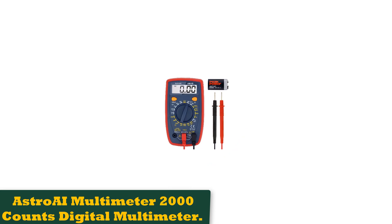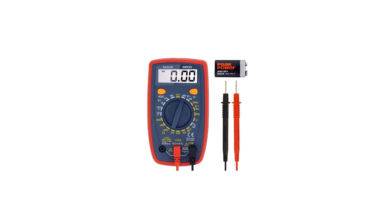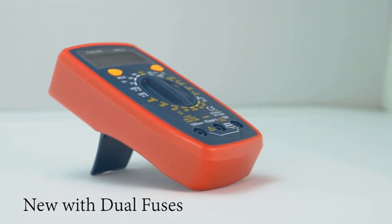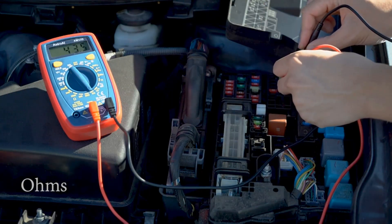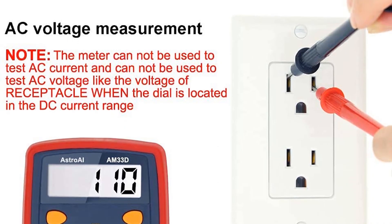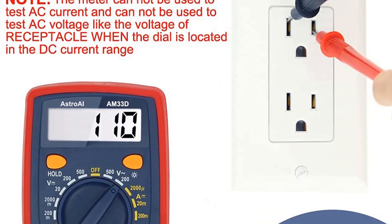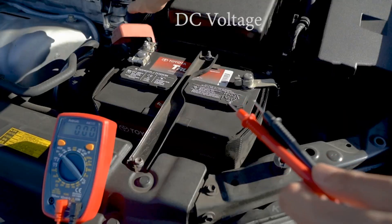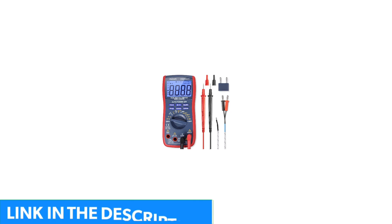Number 1: Astro I Multimeter 2000 Counts Digital Multimeter. If you only have the occasional electrical project and are searching for a low-cost option to toss in your toolbox, check out the Astro I AM33D. This simple multimeter can help with troubleshooting AC and DC circuits and has the crucial audible continuity check to help you track down a broken wire or loose connection. It includes a set of simple probes and has some basic convenience features like an integrated backlight and a data hold function.